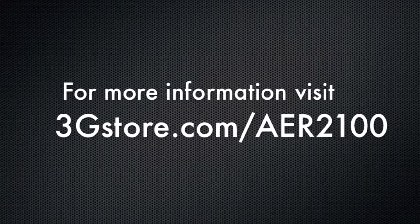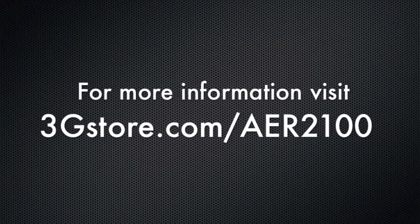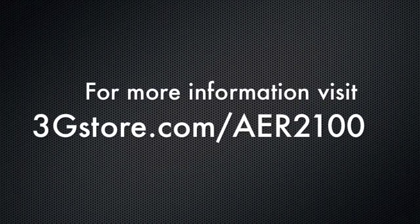For more information, visit 3GStore.com/AER2100. And for more videos like this, be sure to subscribe to our channel. Thank you.